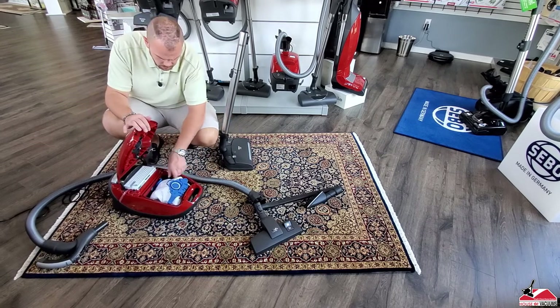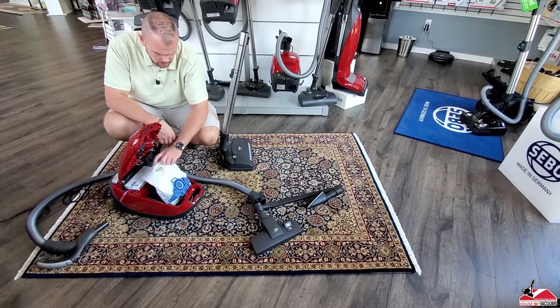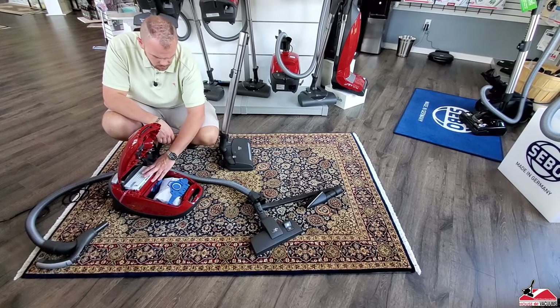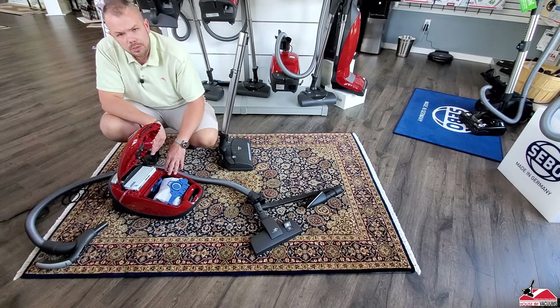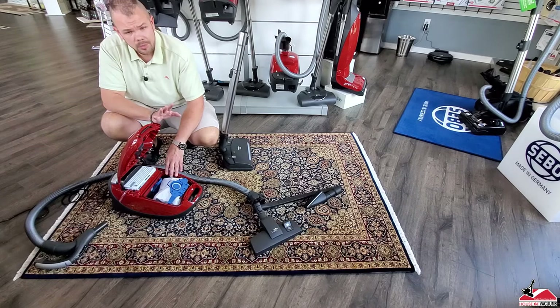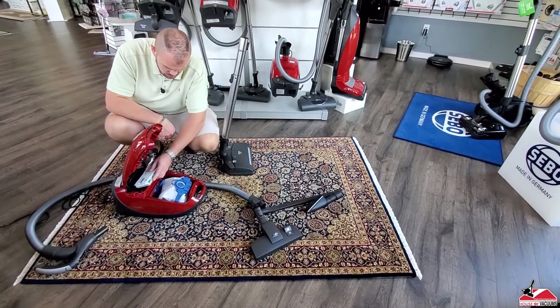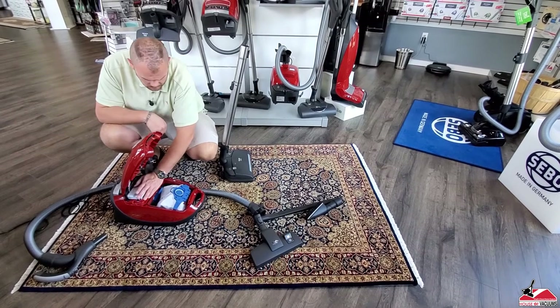You've got Miele's Air Clean bags. I love their bags and filtration on these machines. Miele's are known for their air filtration abilities — these get out 99.99% of air particulates. Great for people with asthma or breathing problems. And of course, the HEPA filter sits up above that as well.